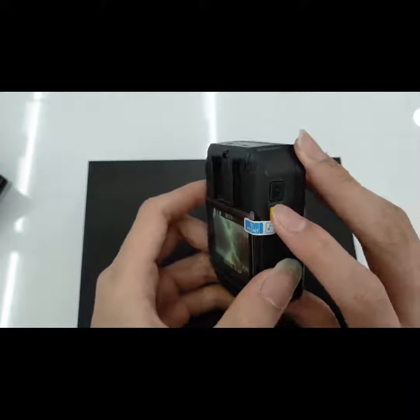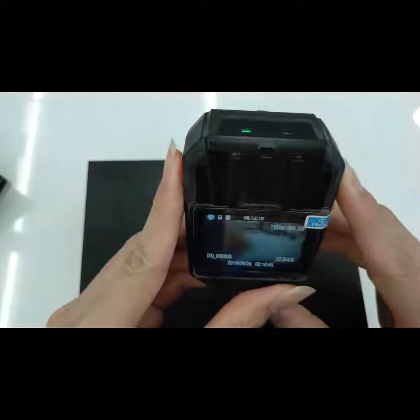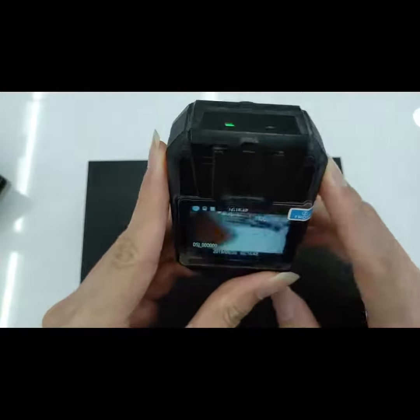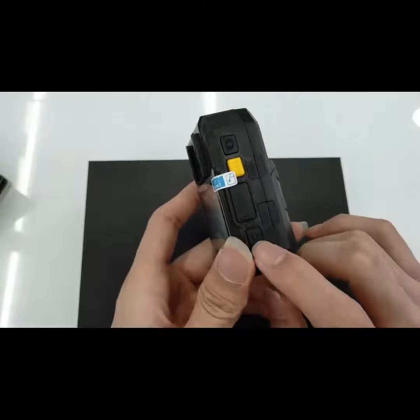To take a photo, you press this button. And to enable the laser, press the on button once.